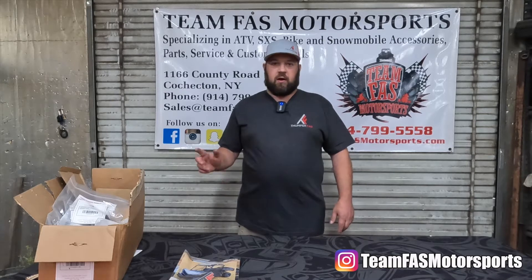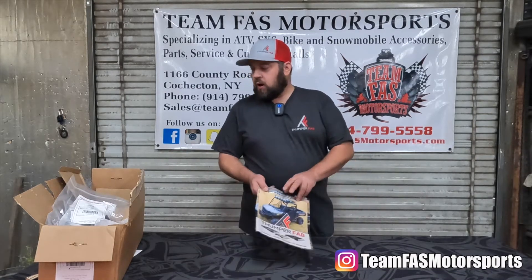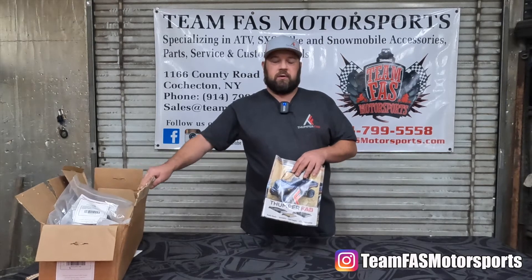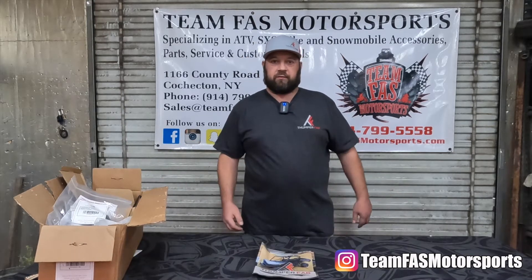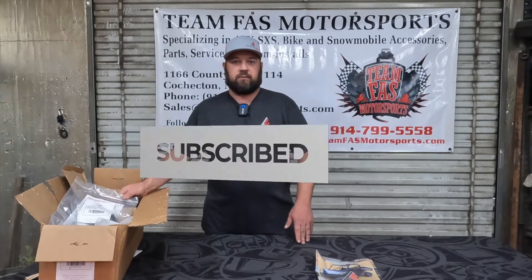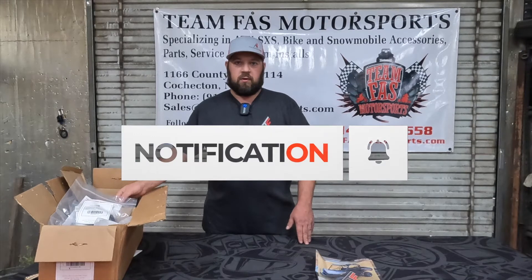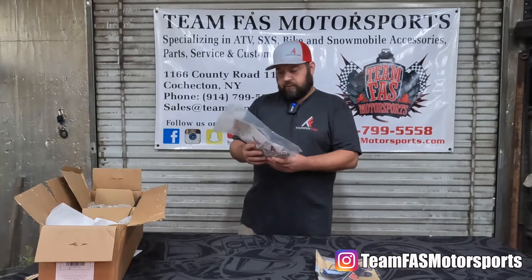What's up guys, JT over at Team FAS Motorsports. Today we're going to be unboxing and installing some ThumperFab stock bumper lights — it's an add-on bracket kit with two lights for the front of the Polaris Ranger, specifically any Ranger that comes with the factory winch bumper. We'll go ahead and unbox this, and before we get into that, if you can go ahead and subscribe to the channel and like the video, if you have any questions drop us a comment right below.